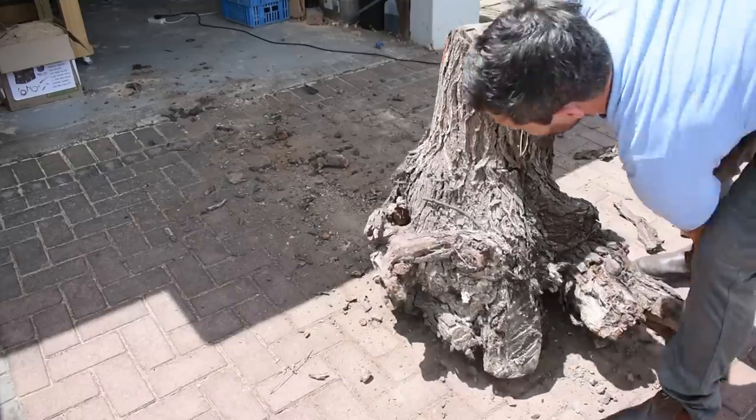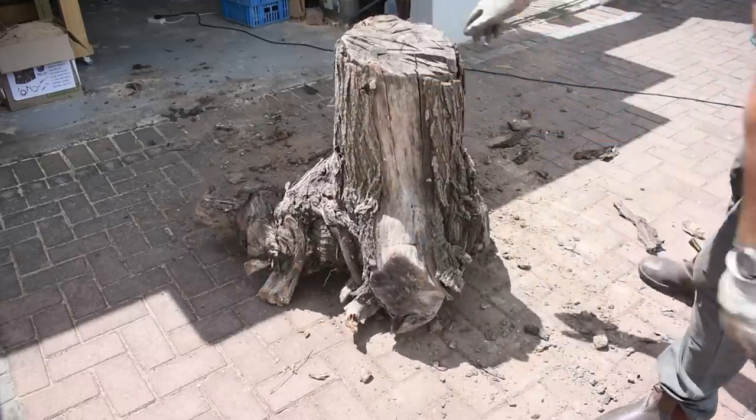Hey guys, this is Woodchop Junkies, and in today's video I'm going to take a rotting tree stump and try to turn it into something beautiful and functional.